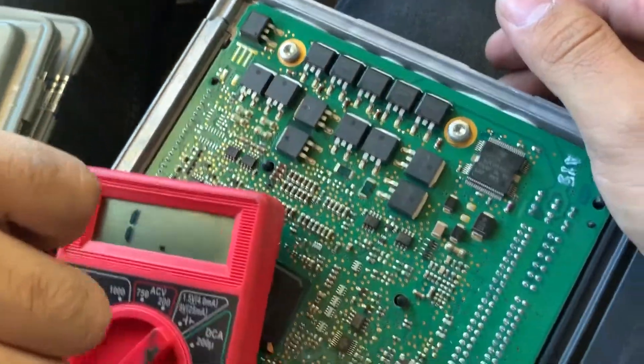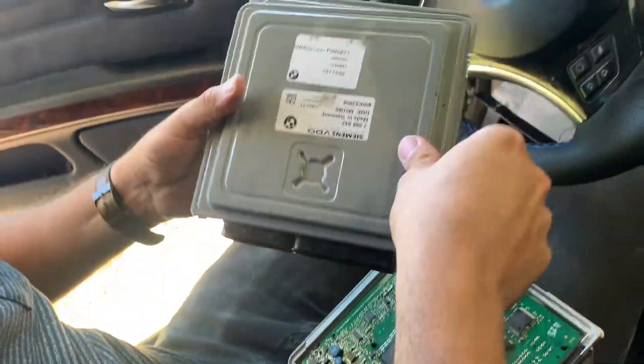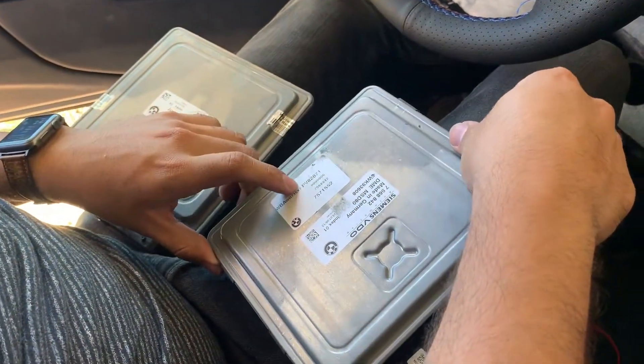It appears this ECU is good, so you won't have to replace it. In this case, I'm going to get an MSD-81, so I'm just going to swap it. But I just wanted to make this video to show you guys what it looks like. If you have any questions, leave them down below. Thank you guys for watching.